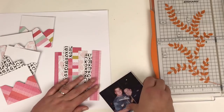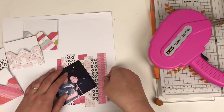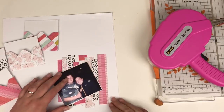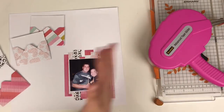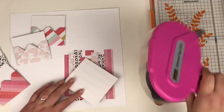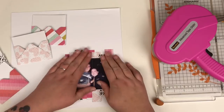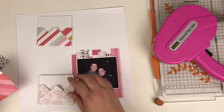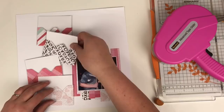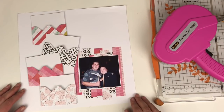Those scraps that I said I was going to keep are going to be the backing to my photo. I've just lined them in an odd order so they're not all lined up straight. And just backed my photograph on some white card as well. Then I'm just going to align these envelopes up the left-hand side of the page until I'm happy.